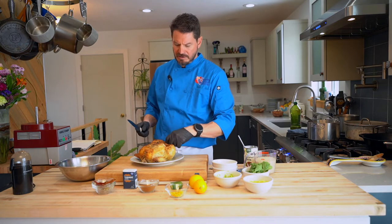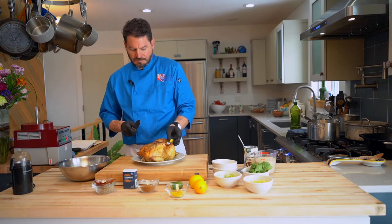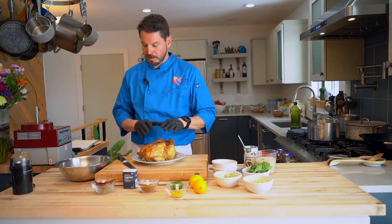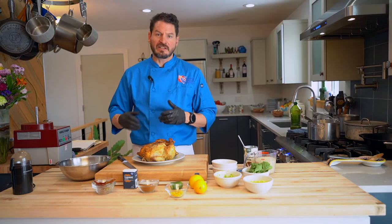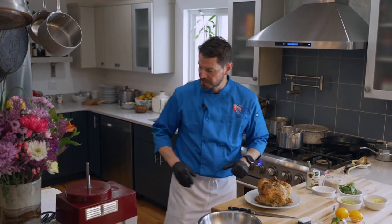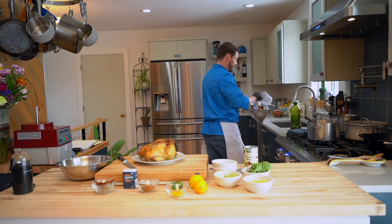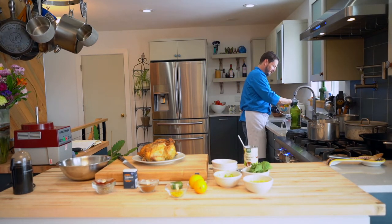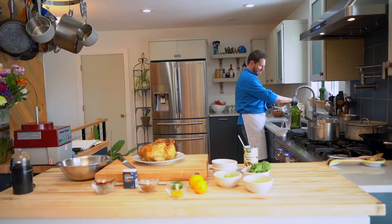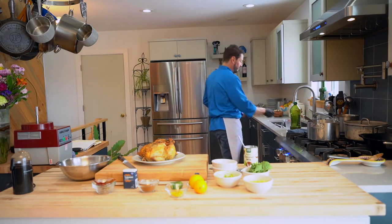Now our second dish is a chicken biryani. In most biryani recipes you'd use raw chicken, sauté it, and then add the rice. We're going to use some cooked chicken from roasted chickens — you can get a rotisserie chicken. Right before we start, something very important is to rinse your rice. We're going to start with two cups of rice and rinse it a couple of times until the water runs clear, then soak it for a moment.